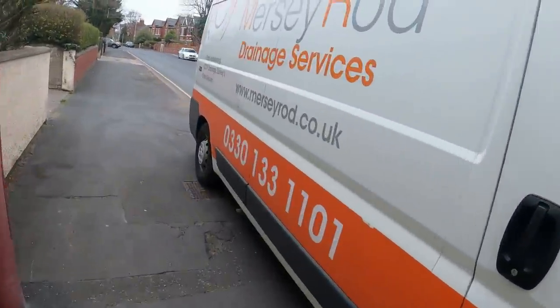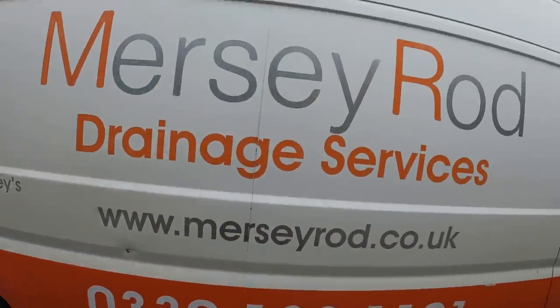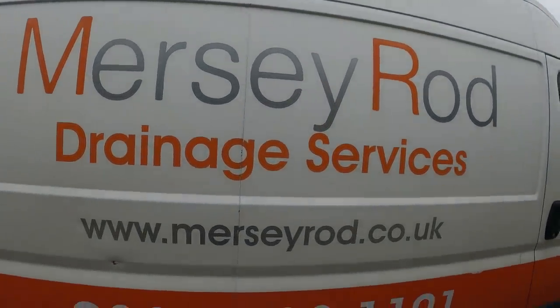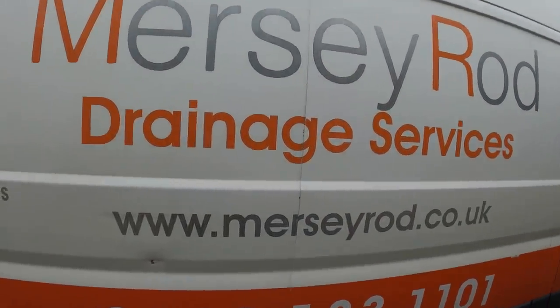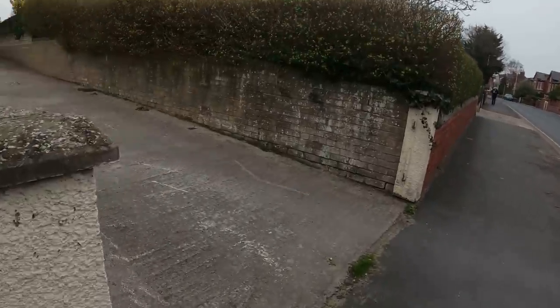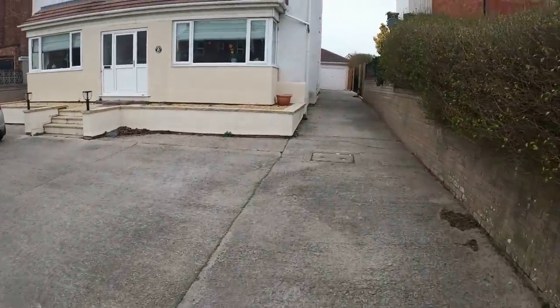I've just turned up with this one — last job of the day, my legs are hanging off. I was going to leave this till tomorrow but I think they're all blocking up. Looks like a block of flats. Click like and subscribe and press the notification button if you like the video.